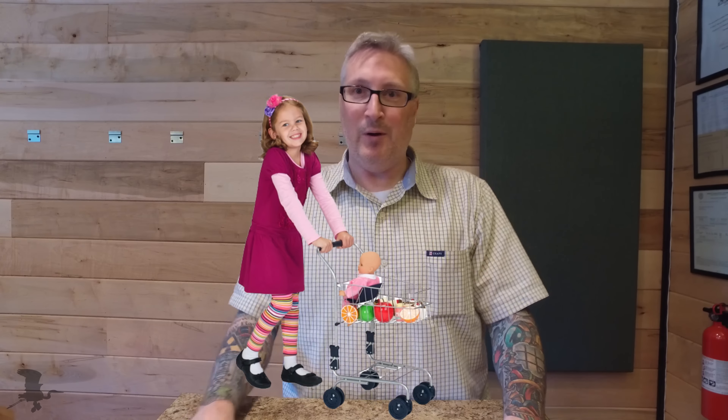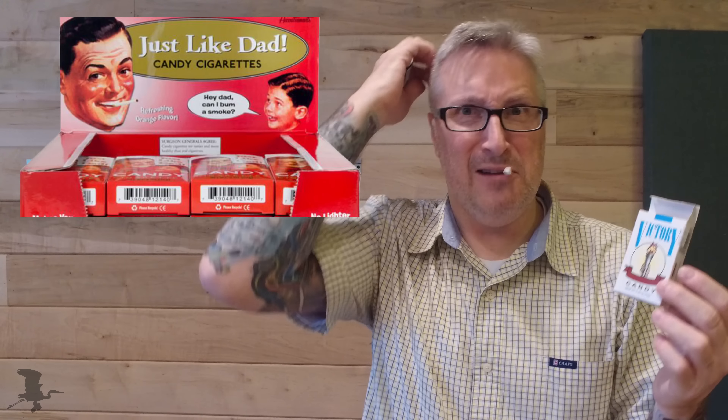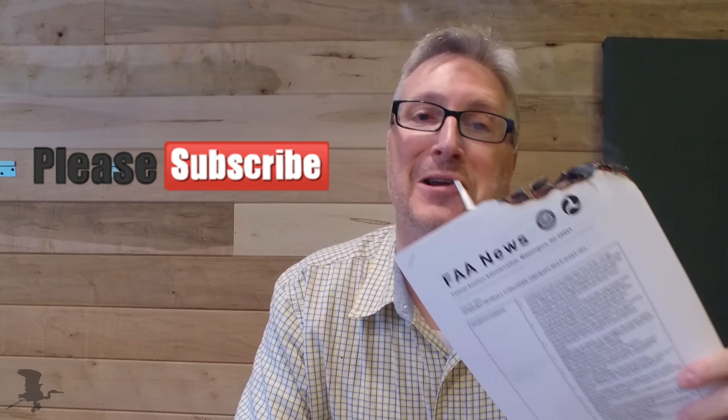One more thing before I go — I wanted to ask your opinion about something. I don't have any children, knock on wood, but if I did, I would buy them toys — like a little fake lawnmower, or a little shopping cart for a little shopper who wants to pretend they're shopping. Did you know that they still sell candy cigarettes? These are the victory cigarettes — I think they're menthol, because they've got this minty aftertaste. So are candy companies trying to train our children to grow up and smoke one day? Hmm, that's a head scratcher. Have a good one.